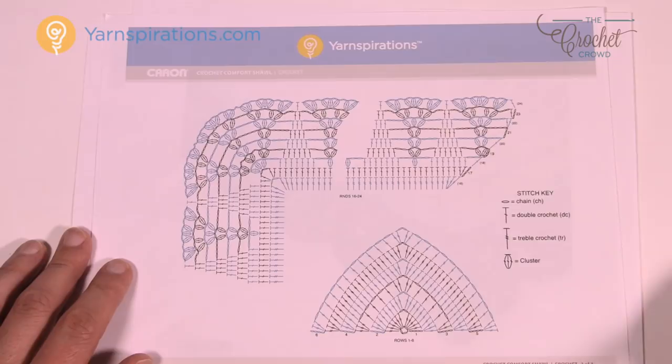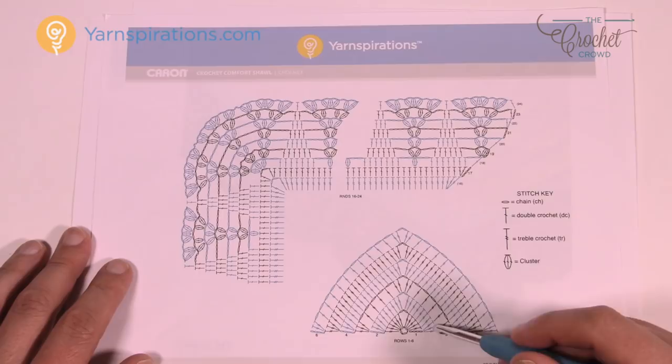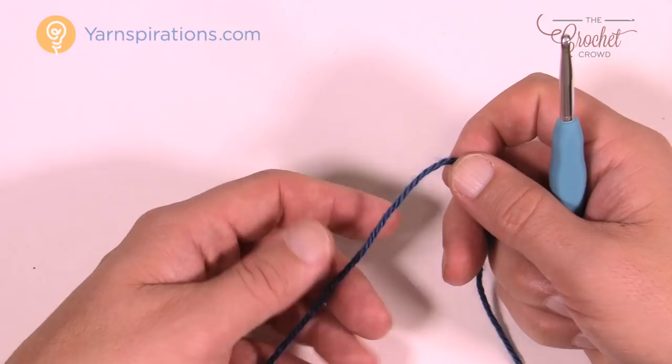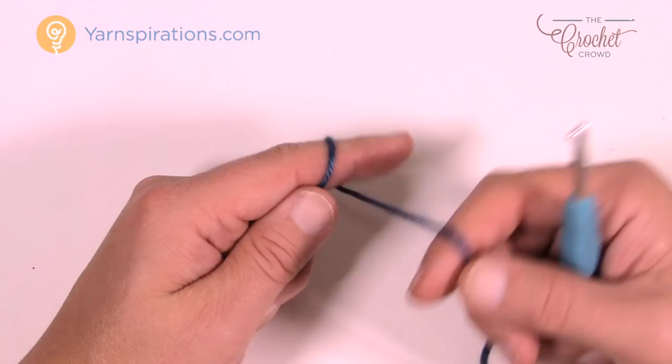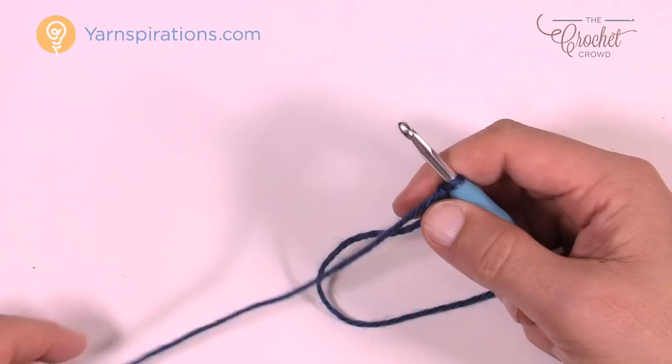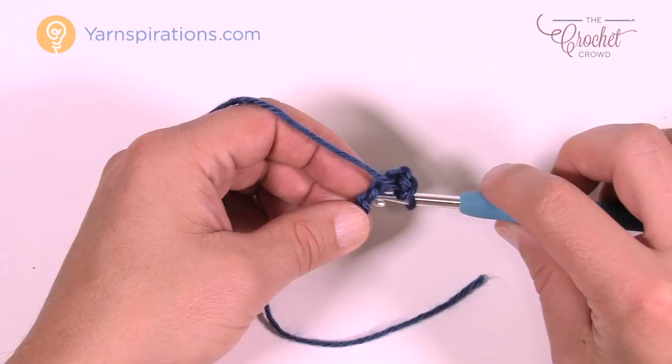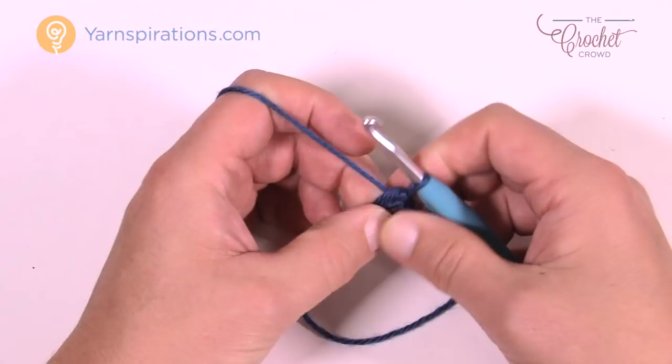Without further ado, let's grab our crochet hook and yarn. I'll keep the colors consistent with the pattern, just using different colors, so where I change color in the pattern it will also change for you. We're going to start off with a slip knot and insert your five millimeter size H crochet hook. To begin, chain a total of four — 1, 2, 3, and 4 — then insert the hook into the beginning chain, yarn over, pull through everything, and you create the center of the back of the shawl.